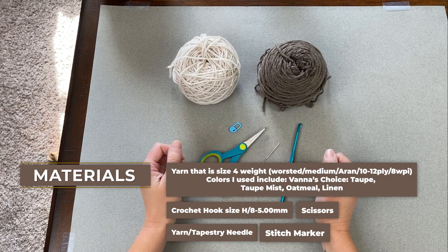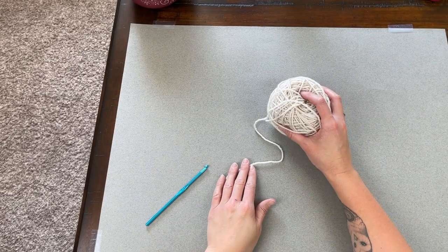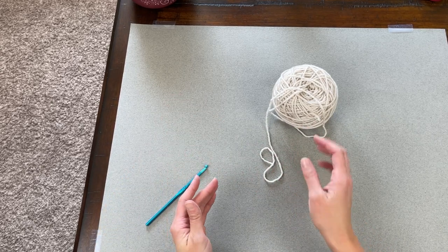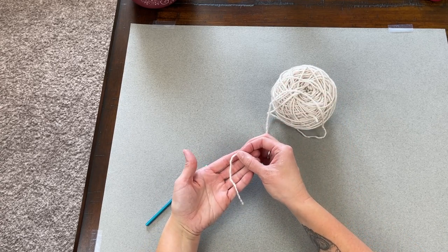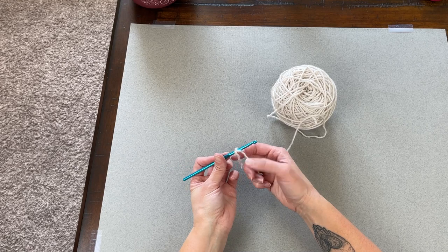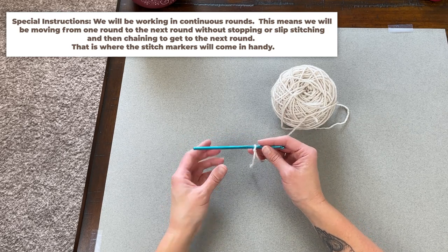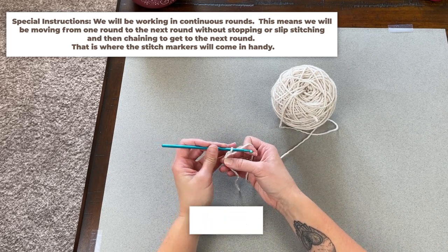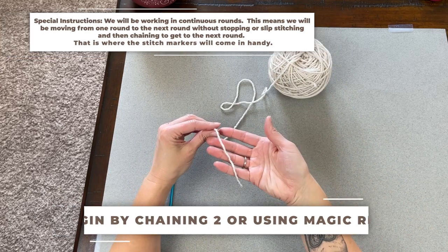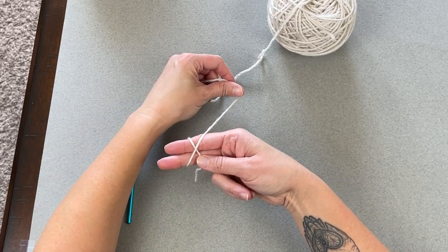Once you have everything you need, let's dive right into making the stockings. I begin with the color I want for the toe. If you want your stocking to be one solid color, you can begin with that color as well. Start with a tail long enough to weave in your ends later. Create your slipknot, attach your crochet hook. We are working in rounds and you can begin two different ways: the chain two method, or the magic ring.